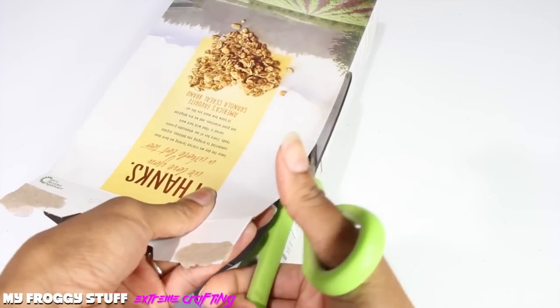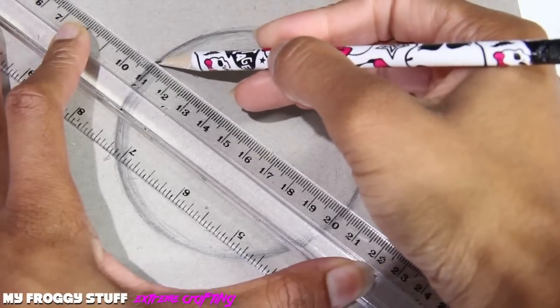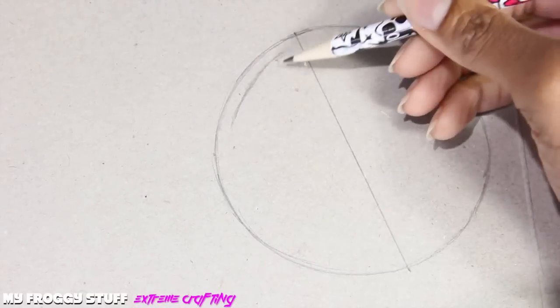I start by cutting down the side of a cereal box, lay it flat, and sketch out a wheel for the bike. Using a ruler, I draw a line through the center, then sketch around the lines to make them thicker.